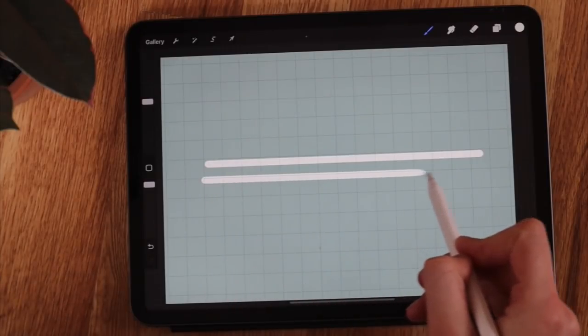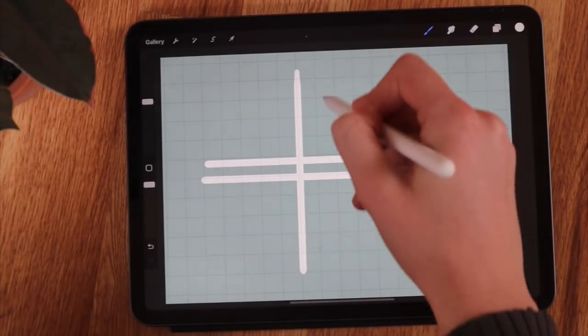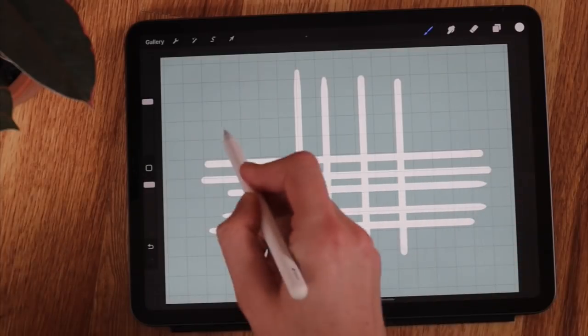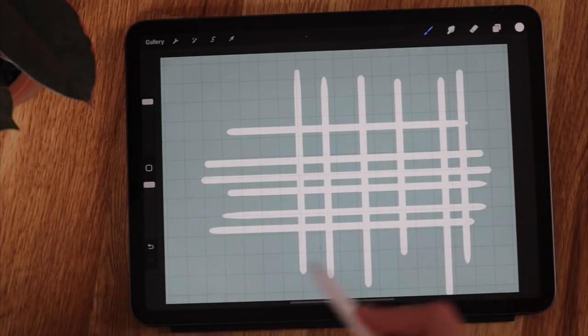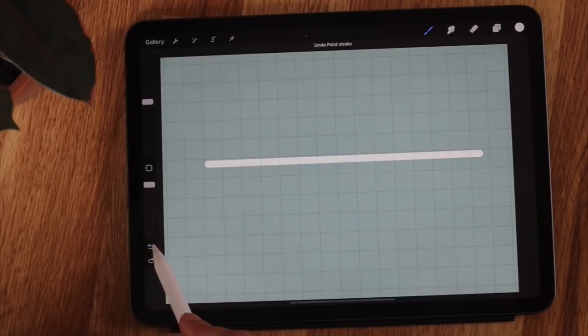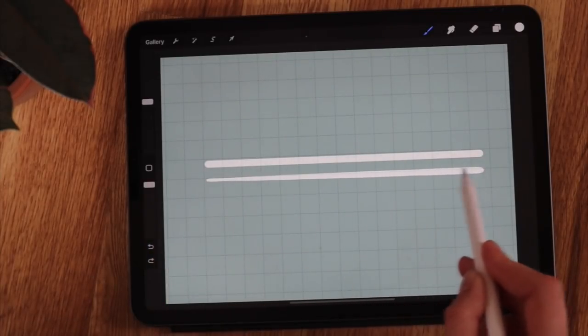When the drawing guide is toggled on, you can draw haphazardly and it makes all your lines extremely straight. This is great for drawing to-do list lines, grids, schedule layouts — whatever you need. Straight lines are a must whenever drawing your digital planner.